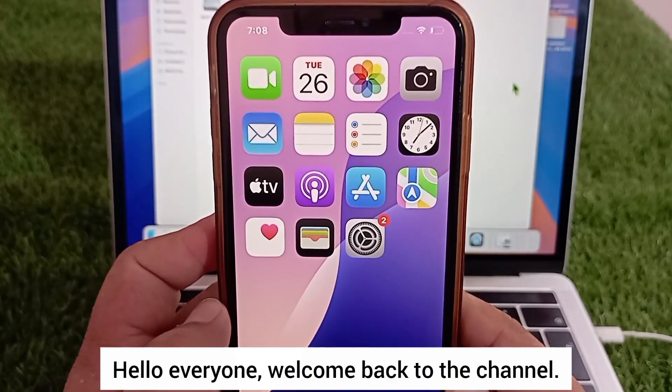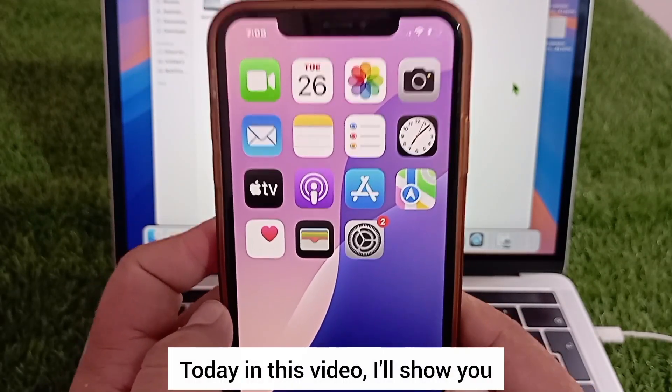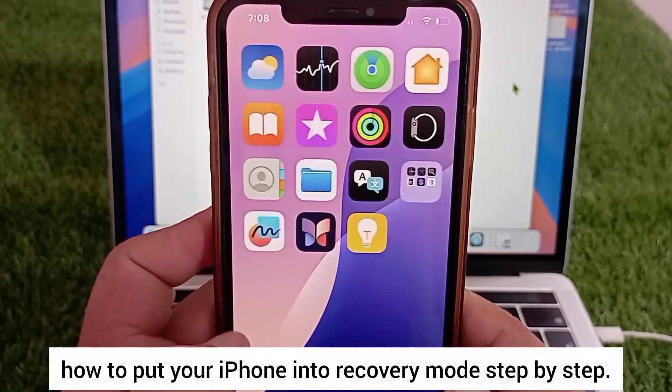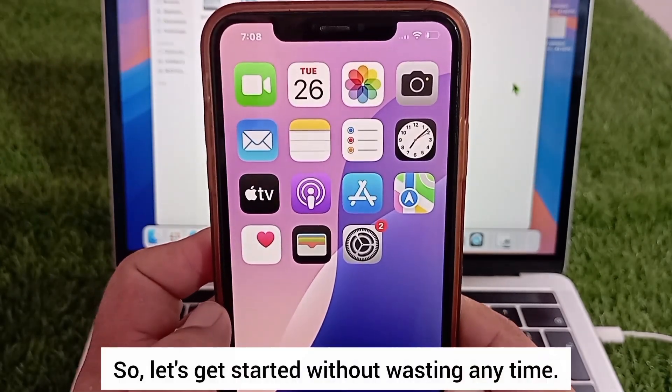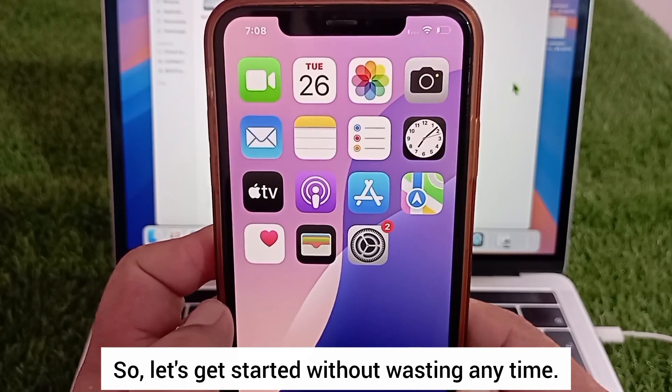Hello everyone, welcome back to the channel. Today in this video I'll show you how to put your iPhone into recovery mode step by step. So let's get started without wasting any time.